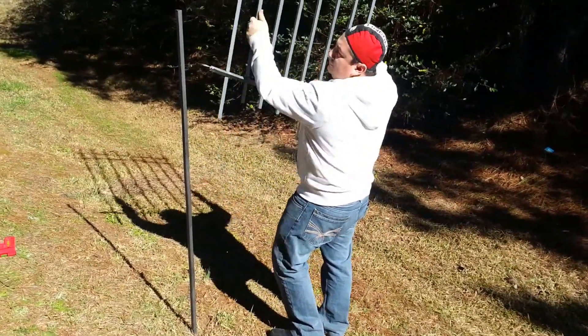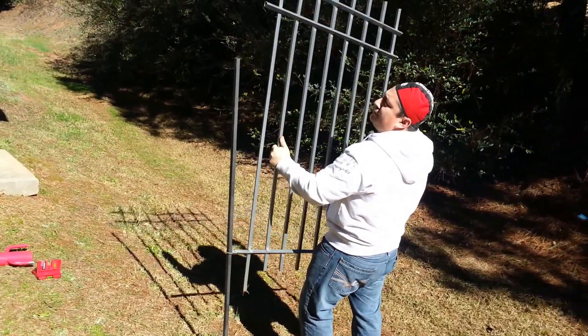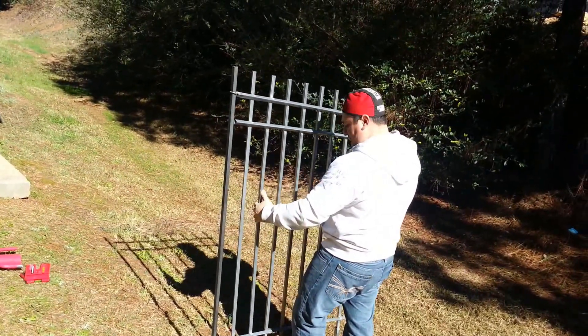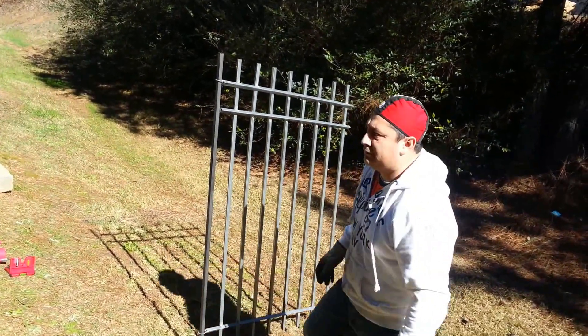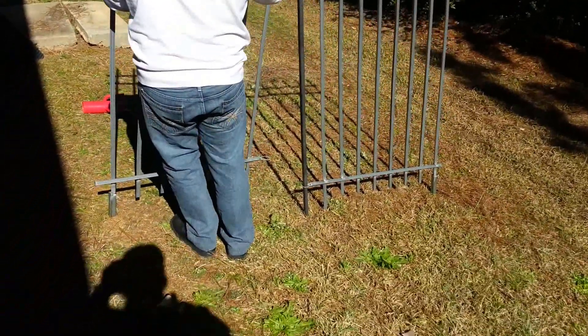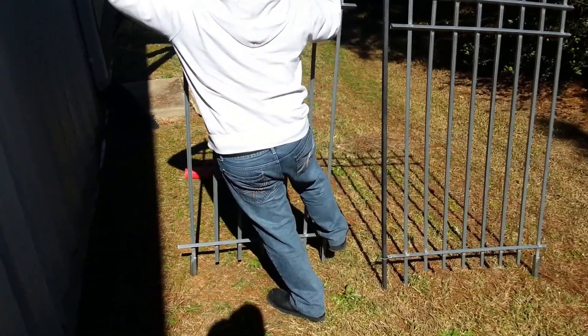Once you get the panel racked to the angle, you just slide it down over your post. The neat thing about this fence is the post is flimsier than some of those that are set in concrete, but it won't bust your head open. If a kid falls into it, it'll actually give and flex a little bit. Believe it or not, that fence is installed right there. All he has to do is check his angle now and rack this panel up to meet the grade.